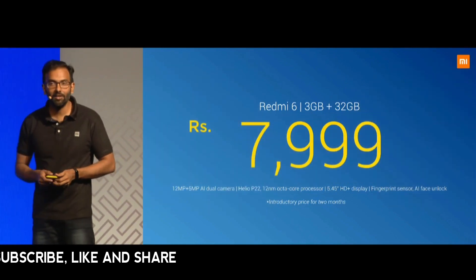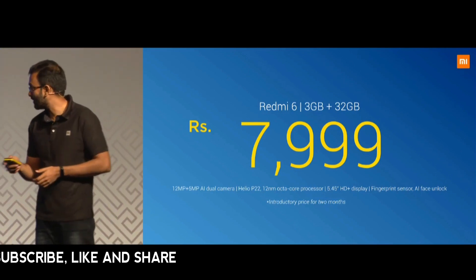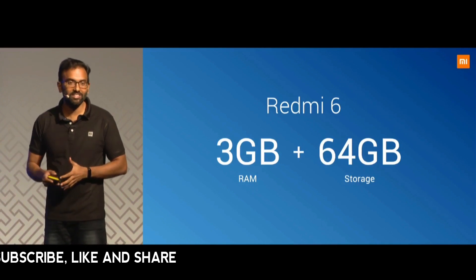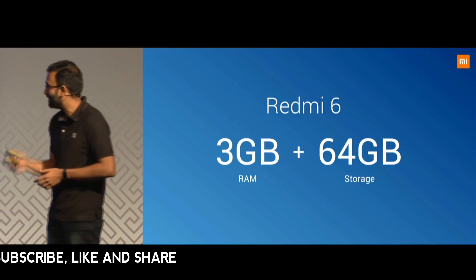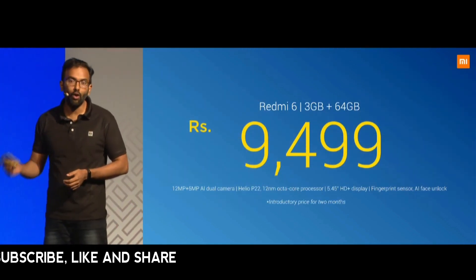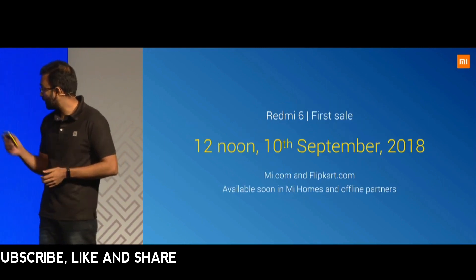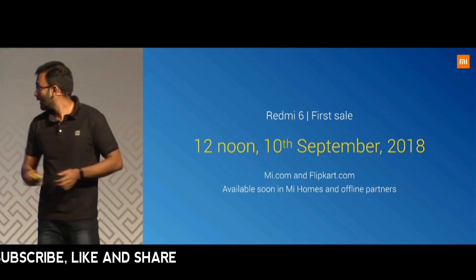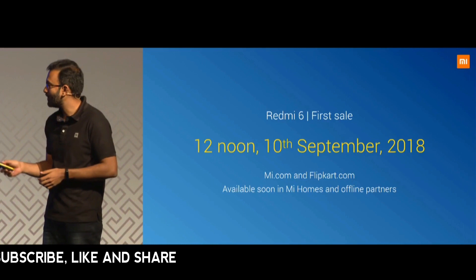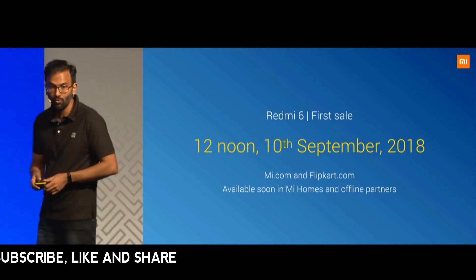That's an introductory price for the first couple of months, after which pricing will be evaluated. There's also a 3 GB RAM with 64 GB storage variant priced at 9,499 rupees, also an introductory price. The Redmi 6 goes on sale on September 10th on Mi.com and Flipkart, and subsequently across Mi Homes and all offline partners.